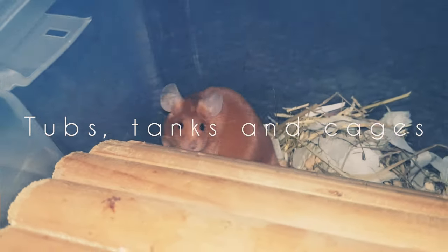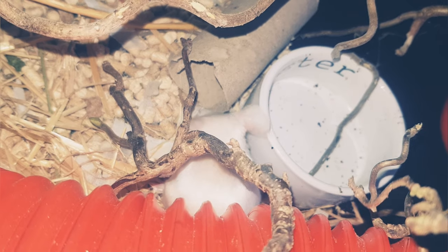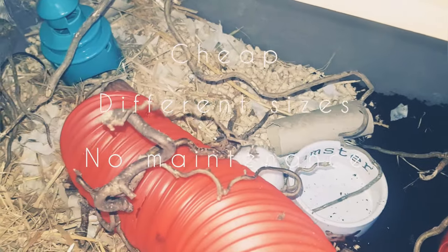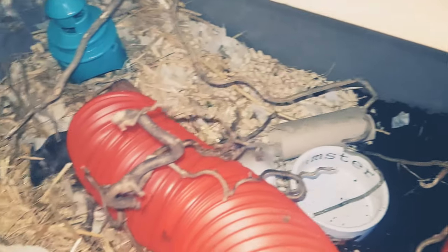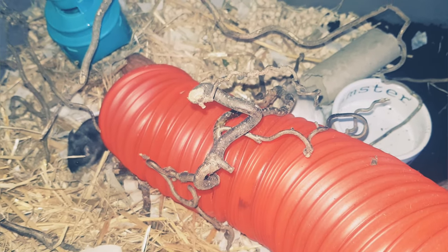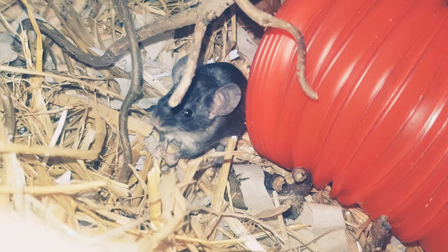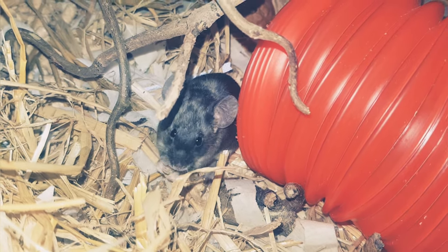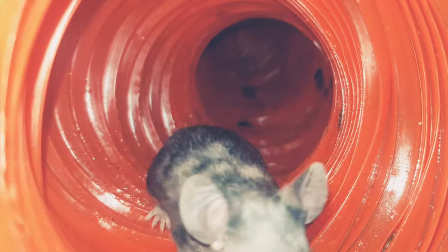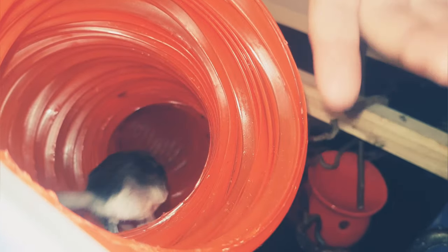The second topic is tubs, tanks, and cages — what's the best and what do I recommend? The biggest benefit of a tub is it's cheap, comes in lots of sizes, and doesn't require much to set up. I have a tub-making video on YouTube. I personally use tubs, and they're highly recommended as cheap starter cages. Look for 60 litres for one to two mice, and about 80 by 50 centimetres for four mice.